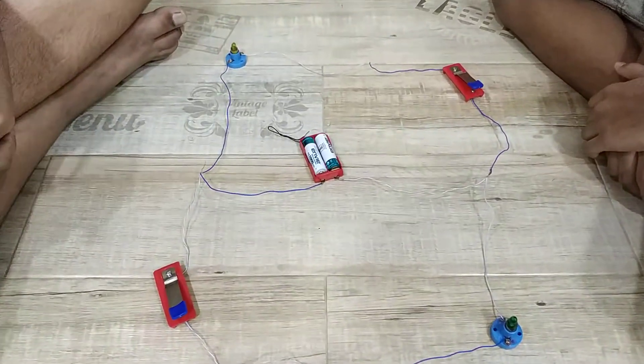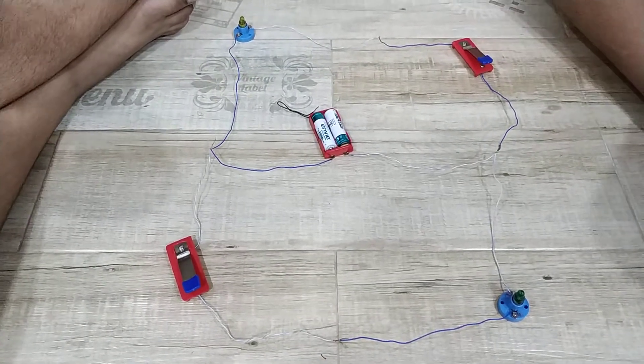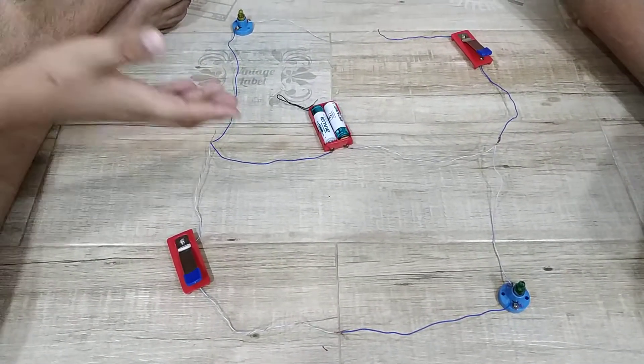Let's have a look at your project. The circuit looks quite complex. Could you explain to our viewers how the circuit is made?